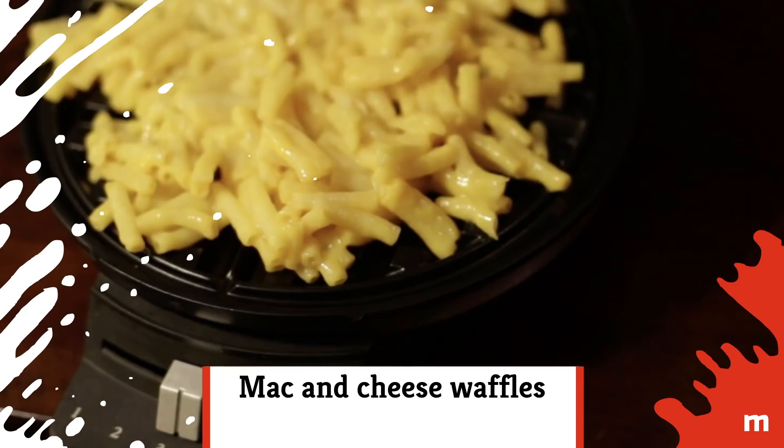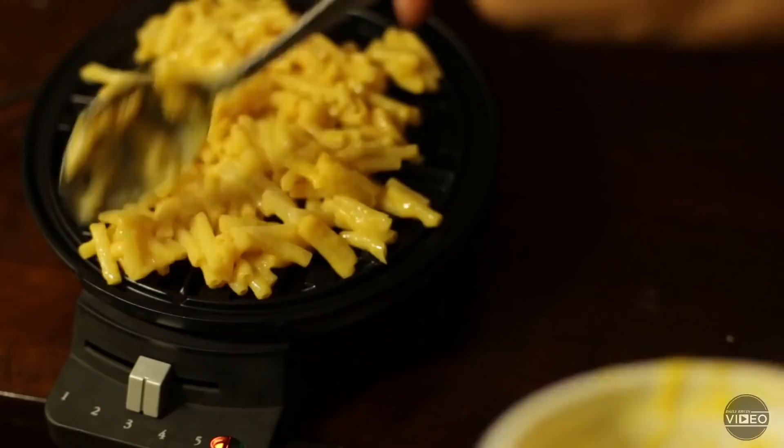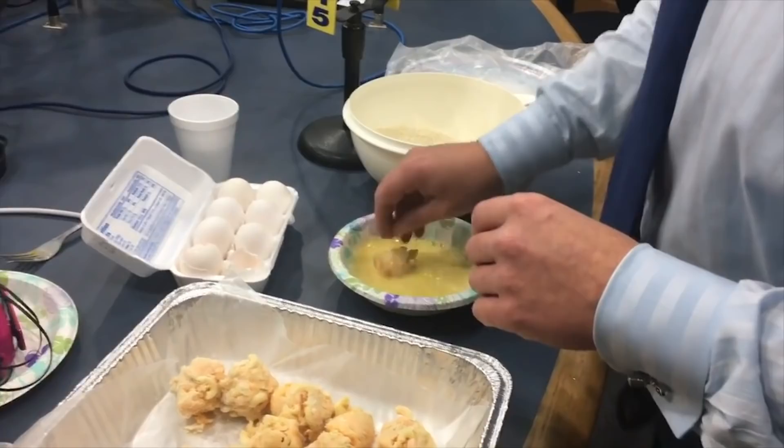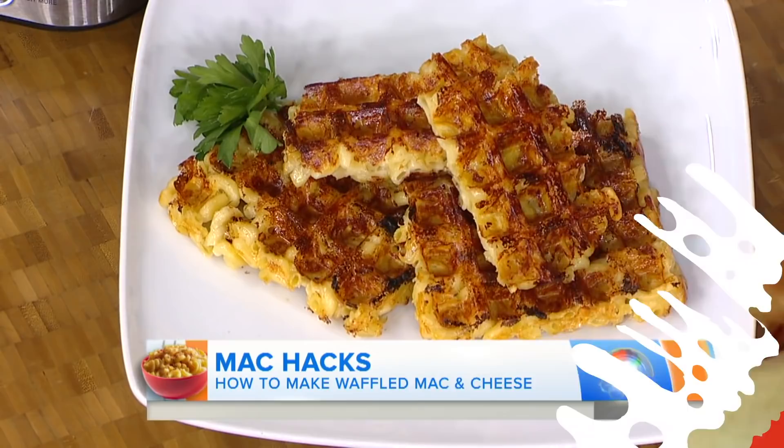Mac and cheese waffles. Looking for some more leftovers to stuff into the waffle iron? Try some mac and cheese. The easiest way to do this is just to slap the noodles on the iron and let them crisp. If you want some extra pizzazz, roll the leftover mac and cheese into balls and dredge them in egg wash and breadcrumbs. The mac and cheese balls are then placed on the hot waffle maker for three minutes until they're perfectly crisped.